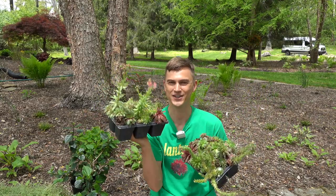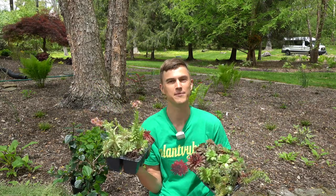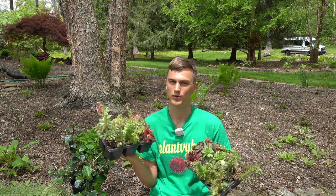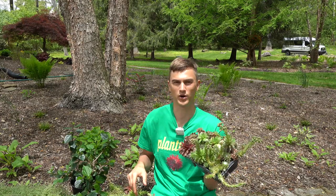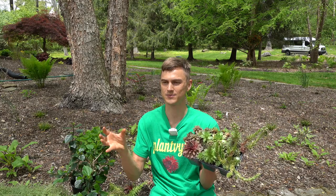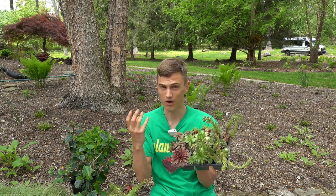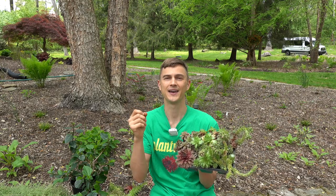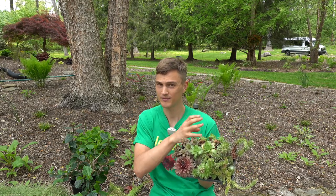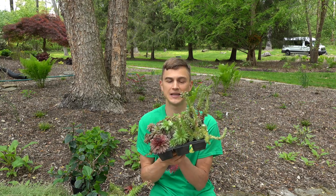That would be hens and chicks, or Sempervivum. Sempervivum is a really great name because if you bisect the Latin word — and Latin names of plants actually have some hidden meaning behind them — Semper means always, and vivum means living. These are plants always living.